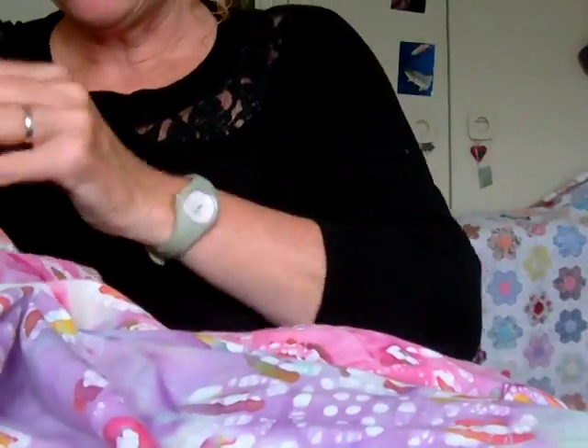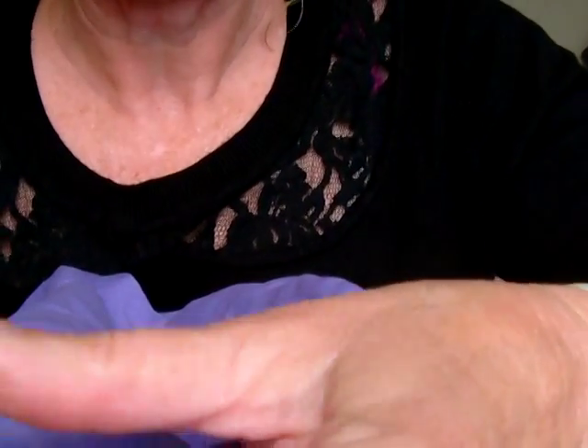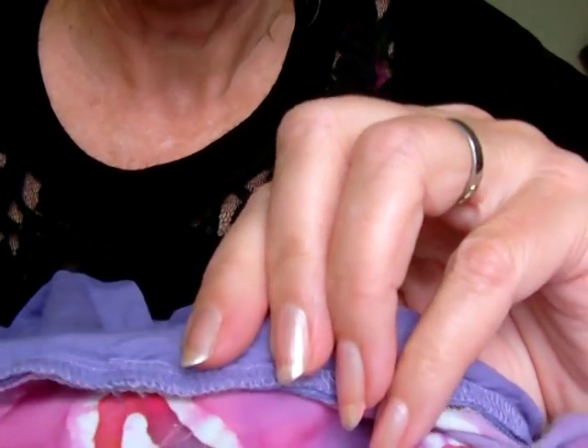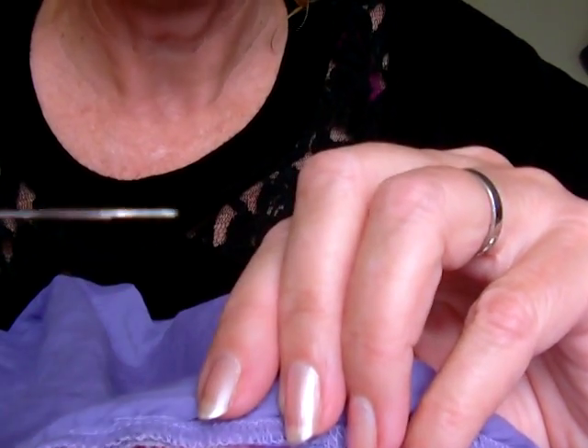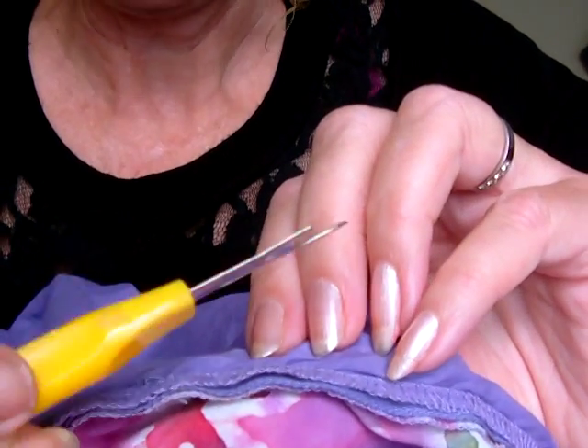Now to remove the zip, what I really need to do is get into the seams where the zip was originally sewn in. Because this dress was lined, I need to start unpicking from where it was originally sewn in, which is along here. So using a seam ripper, I'm going to start unpicking it.